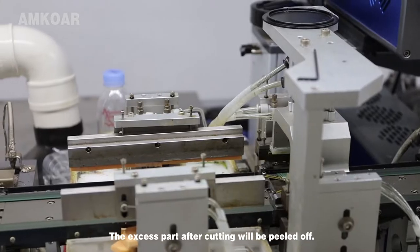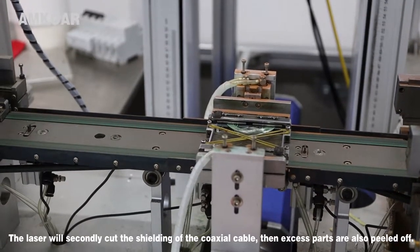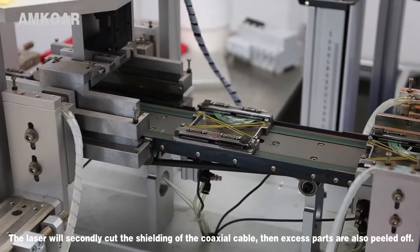The outer part after cutting will be peeled off. The laser will secondly cut the shielding of the coaxial cable, and that outer part is also peeled off.